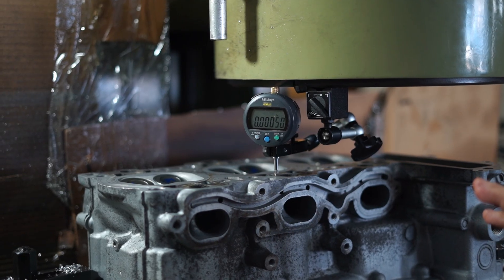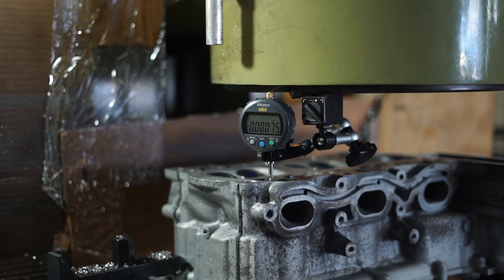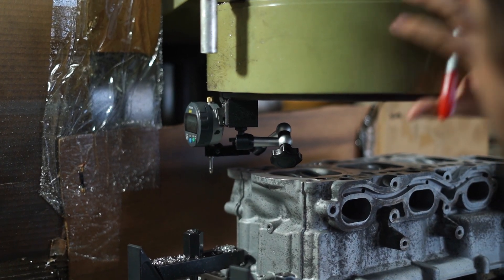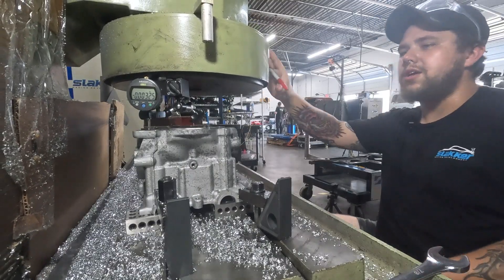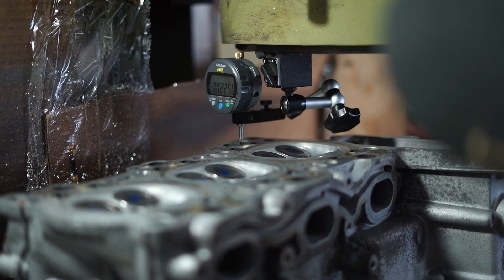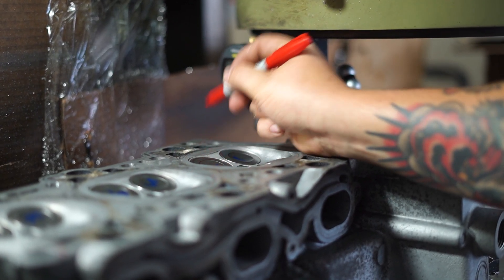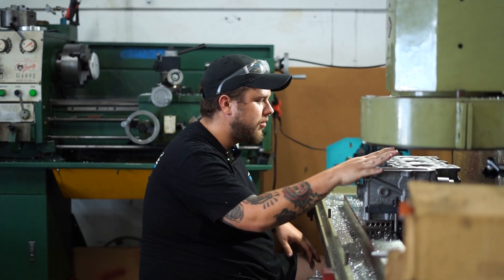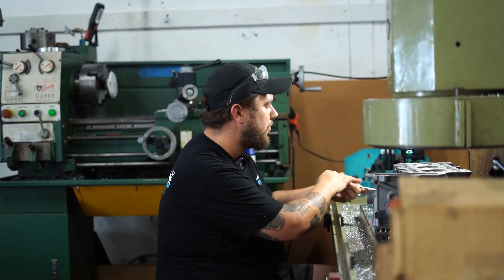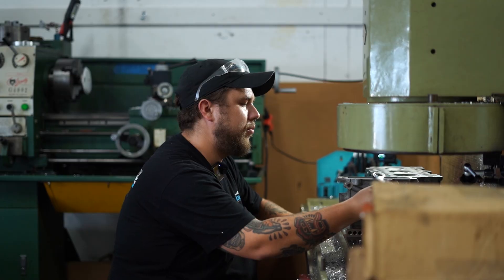Right now we're about a half thou under the zero point, so it's actually looking fairly flat where we're measuring. We're ending just under one thou under the zero on one corner, and then the other corner is just over three thou under. So now we know our zero and all three other corners are below that point. We'll use shims to bring it back up. Because I've recorded and written it down, it'll be really easy to remember what adjustments I need to make.